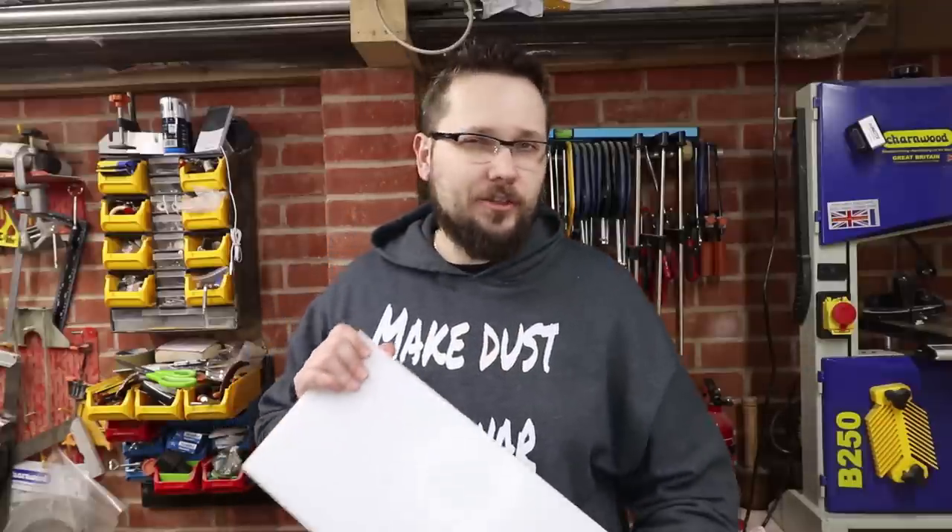So I wanted to make this sled for a very long time and I finally managed to get the time to do it. The build itself is nothing groundbreaking as any other sled, although it will have some additional cool features that you may not have seen before, so make sure to watch the whole video.